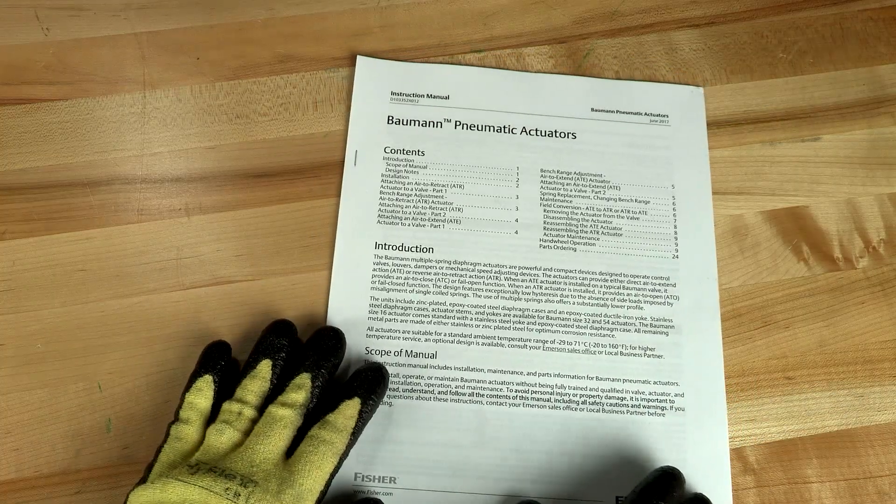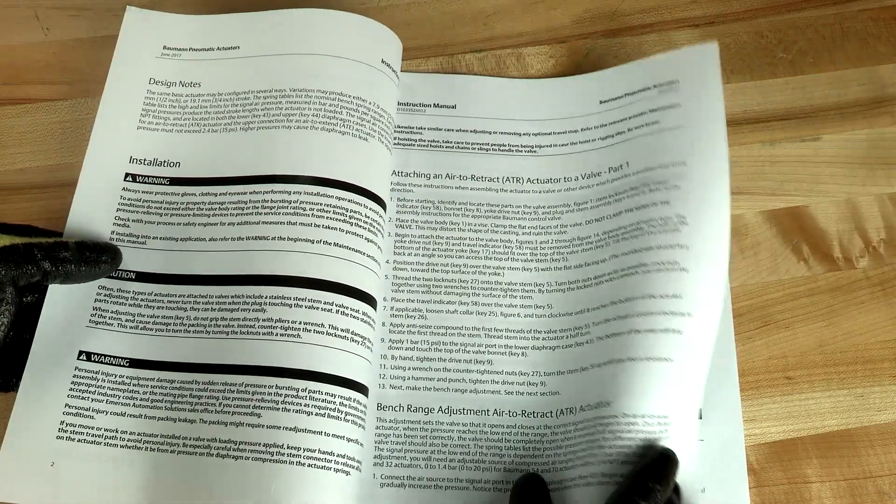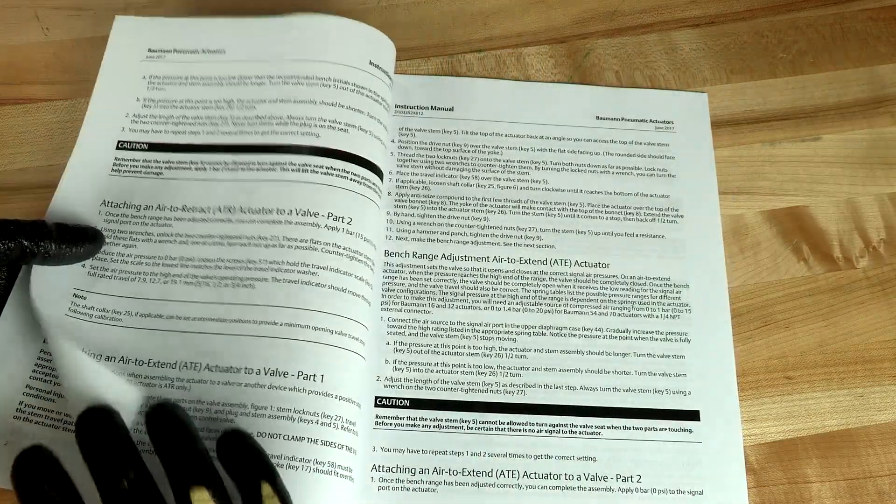Before performing any work, always be sure to read and follow all safety precautions as outlined in the product instruction manual.